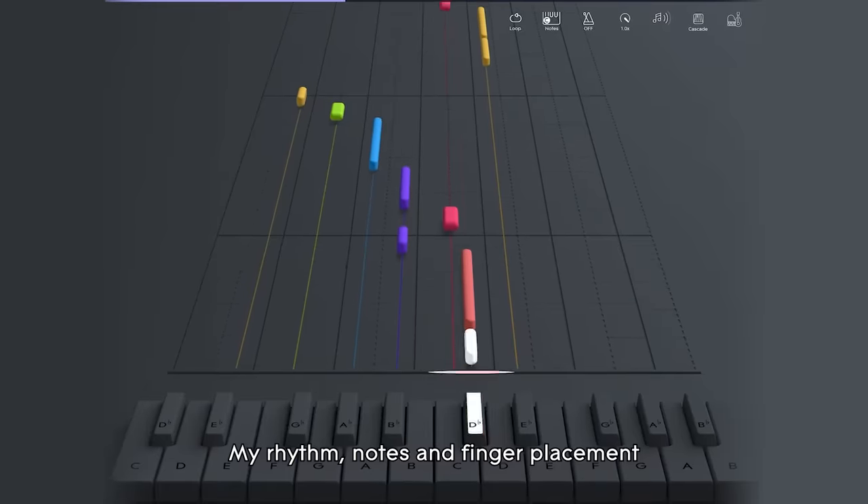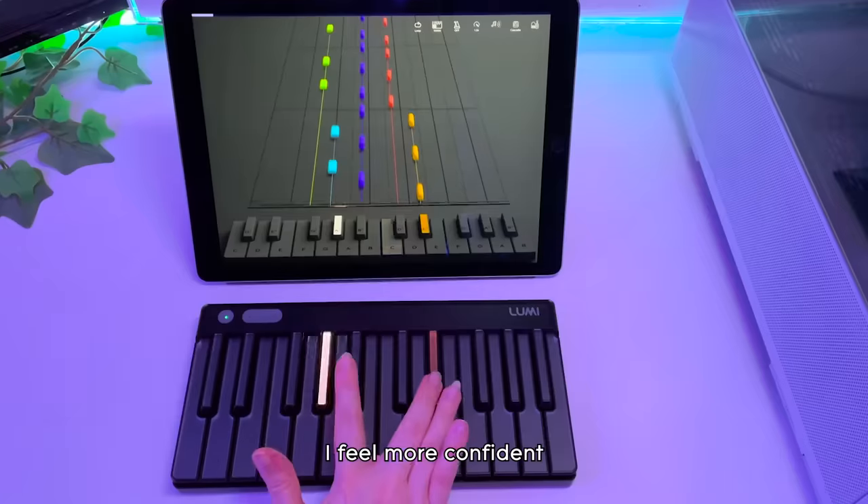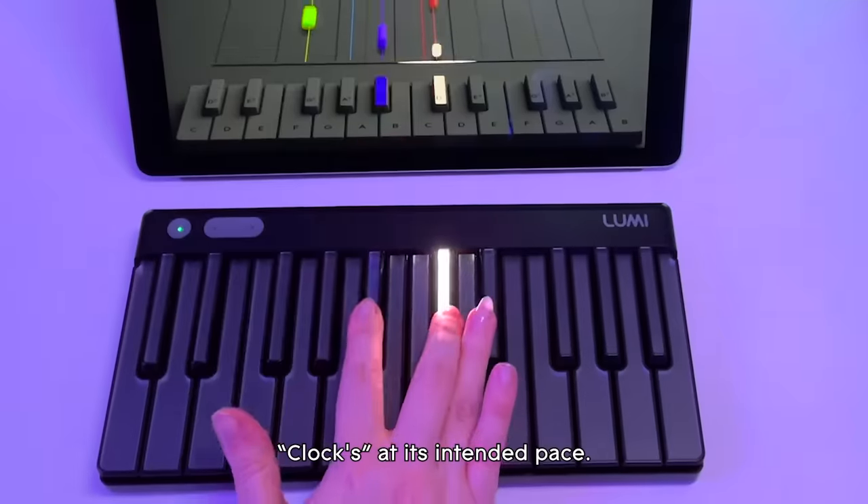My rhythm, notes, and finger placement has really improved. I feel more confident in my ability to play Clocks at its intended pace.